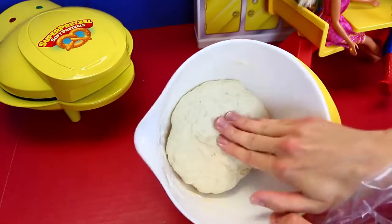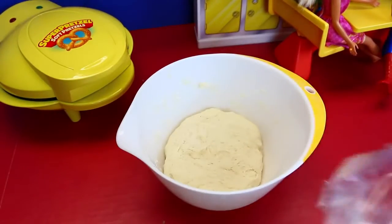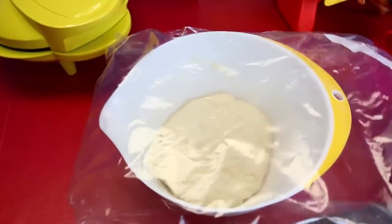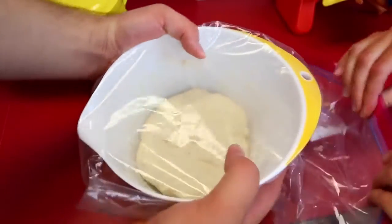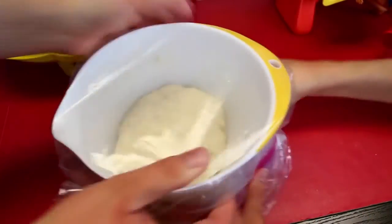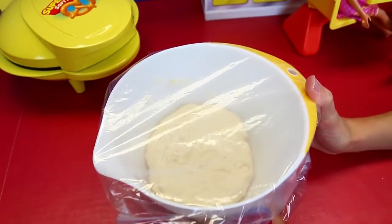Everything is kneaded and perfect. You can tell it's kind of thicker now. So next you can put it either in a plastic bag or wrap it in saran wrap. It's going to rise for a half an hour — which is crazy, this is a long process. You want it to kind of double in size, so remember the size. We'll be back in a half hour.